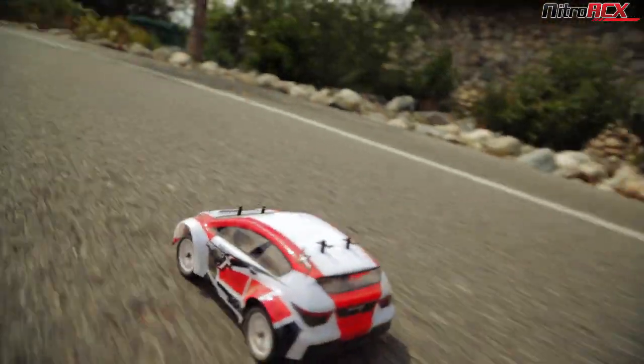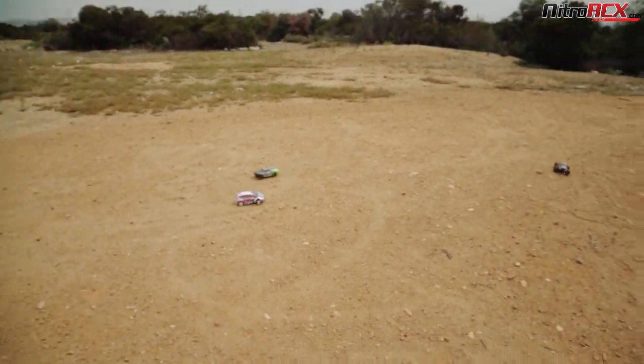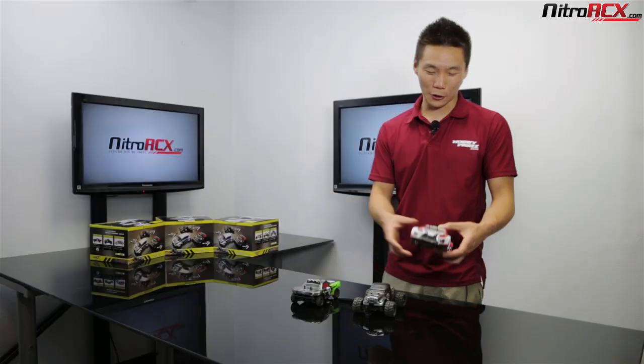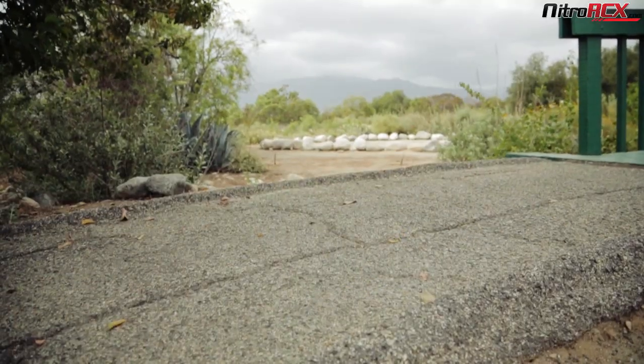You don't want to be driving the rally car in tall grass because it'll get stuck. They're 1/24 scale, so you do want to drive them in scale conditions. But they're great for taking to the park with your kids, with your buddies, setting up a little racetrack in your front yard or backyard and having a lot of fun.